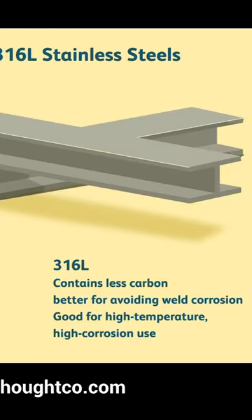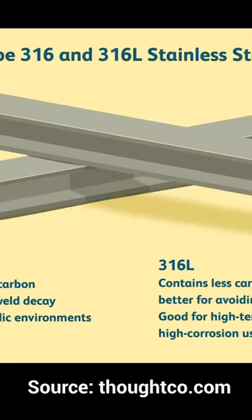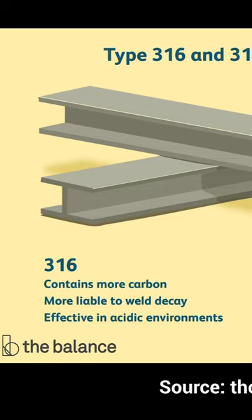The most common types of stainless steel used for medical implants and body piercings are 316 and 316L — L for low carbon. Both types are highly corrosion resistant, which is important because corrosion in the bloodstream can cause infection and possibly even death. Many people also suffer from allergic reactions to nickel, so low nickel variants of stainless steel can be substituted.